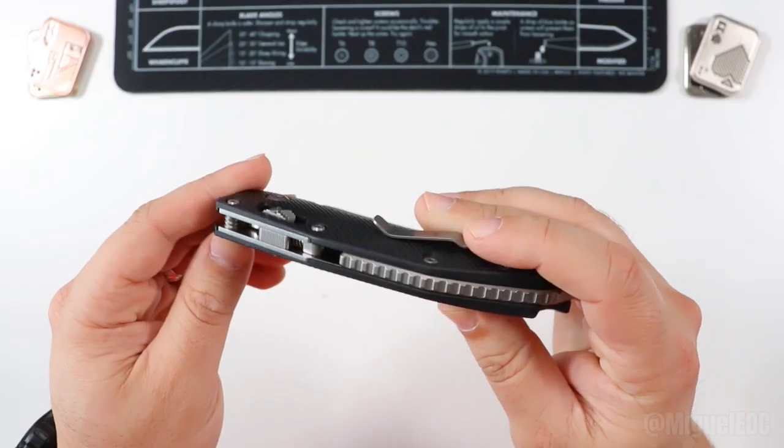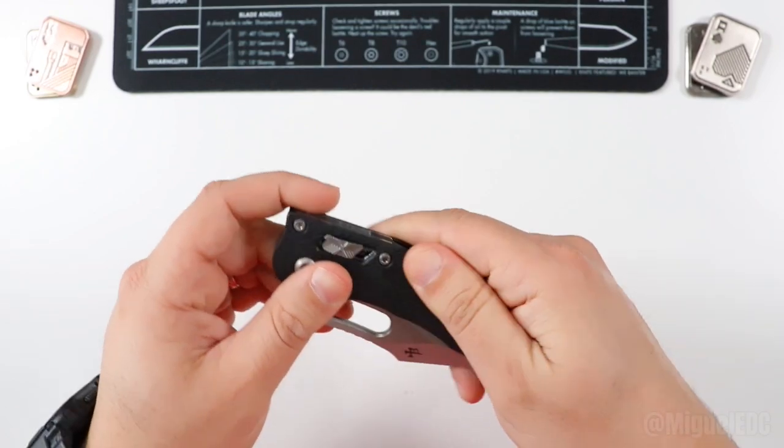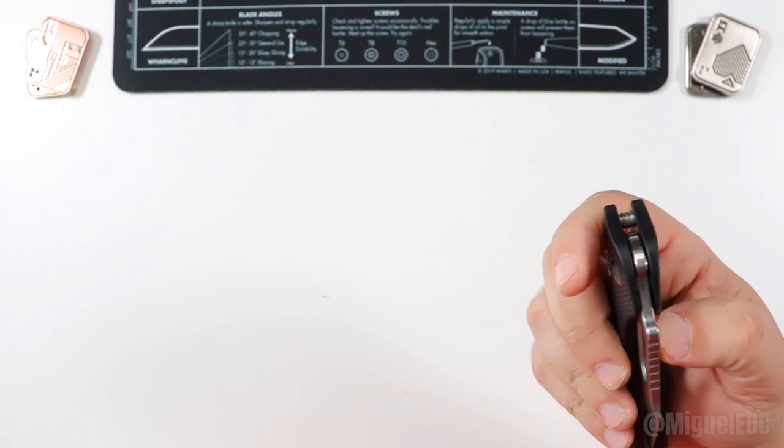Look at this backspacer here — nice and meaty all the way through. Lots of jimping going on there. Some good G10 — oh, that G10 feels so good. Let's get this open, shall we?